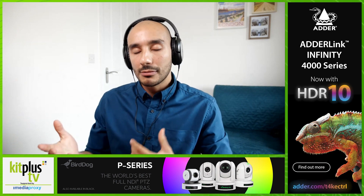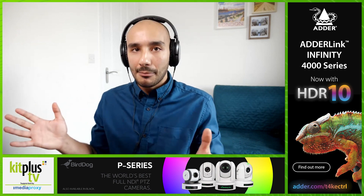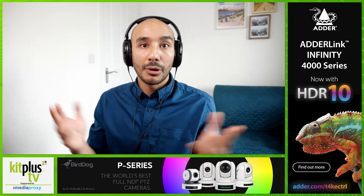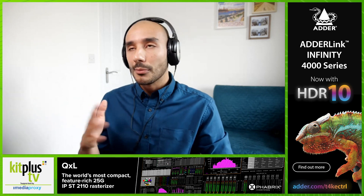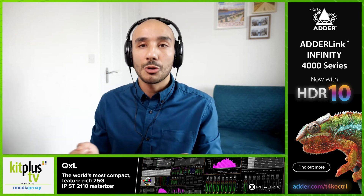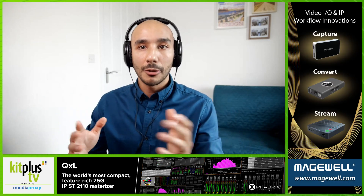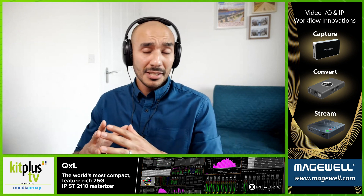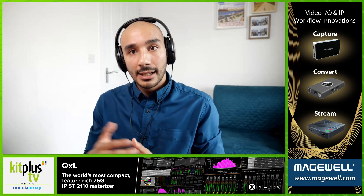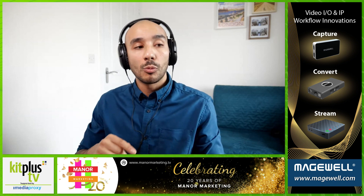The big benefit with the Ninja V is that it is a recorder as well. If you're using a mirrorless camera with rather limited internal recording codecs, you can bypass that and shoot in compressed RAW using ProRes RAW to get more out of your image. There are currently around 25 cameras that support ProRes RAW. The Ninja V Plus — the latest unit in that lineup — has the same screen and chassis, but can support 8K at 30fps or 4K at 120fps.